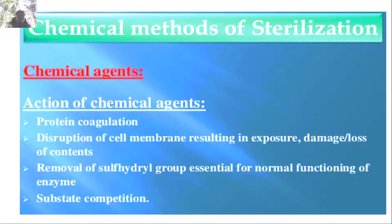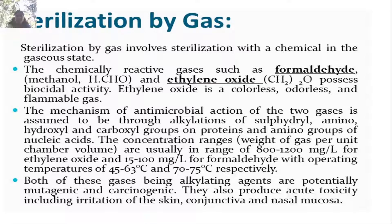The action of chemical agents is by protein coagulation and disruption of the cell membrane, resulting in exposure, damage, and loss of cell contents. Another mechanism is the removal of sulfhydryl groups, essential for normal enzyme function, and interference with enzyme-substrate computation.